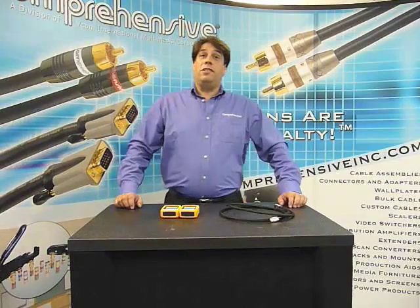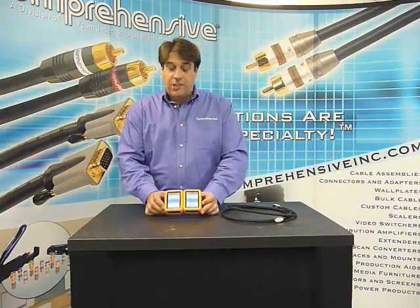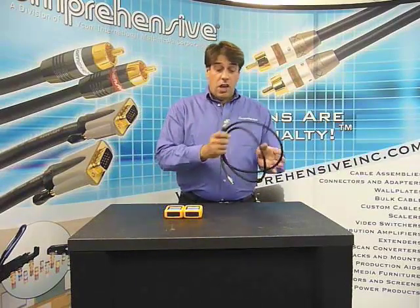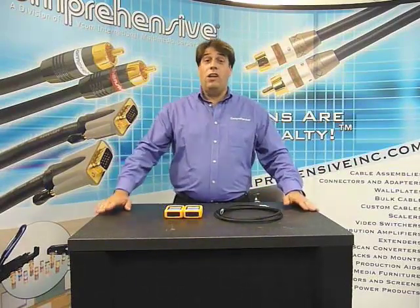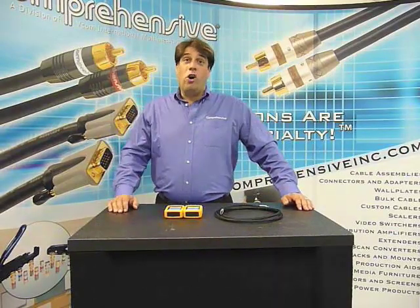Does anybody have any questions? Why do I need an HDMI tester? You need an HDMI tester to test your signal to make sure that it's making it from one point to the next point without any problems. Some of our cables, which are CL3 rated for in-wall use, you certainly don't want to have to install and then come back and find it doesn't work after the sheetrock guys came in and covered up your wall.